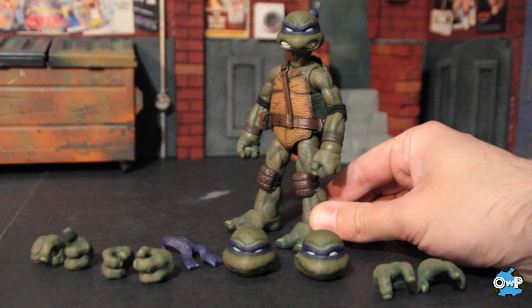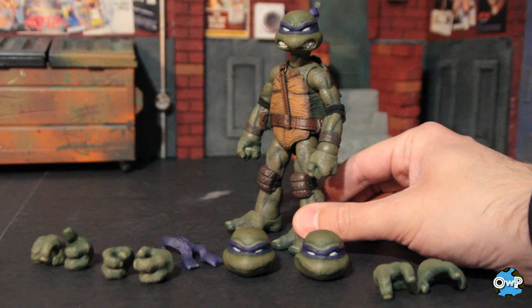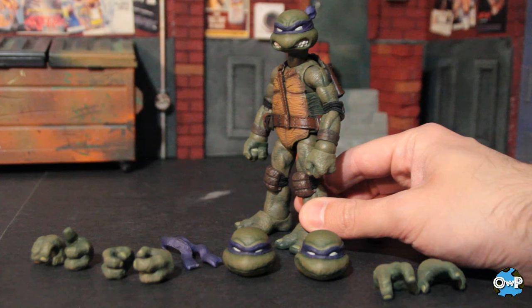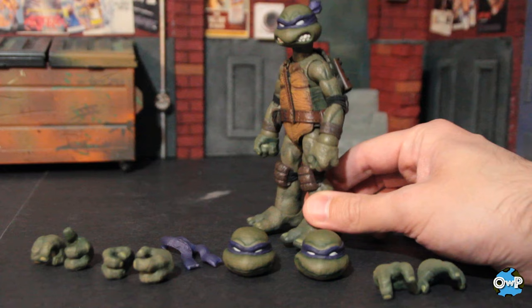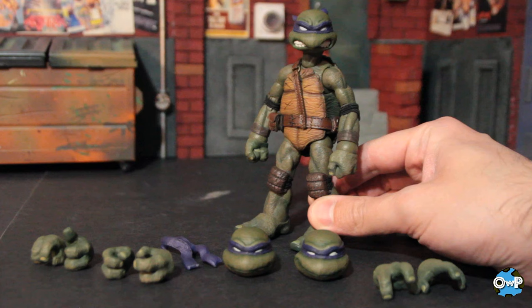Moving on — Donatello, fresh out of the box. You'll notice first things first he is a darker skin tone than the other turtles. This goes back to the early days of Playmates when they were differentiating characters by giving them different skin tones as well as different headband colors. Donatello classically in the old Playmates line was always borderline brown, and a lot of reproductions since then have been straight-up brown. So he kind of retains that here, which I do like because it differentiates them even further than just having different headbands.